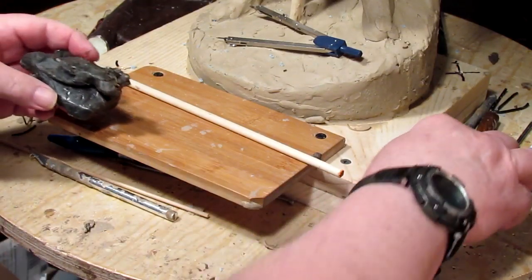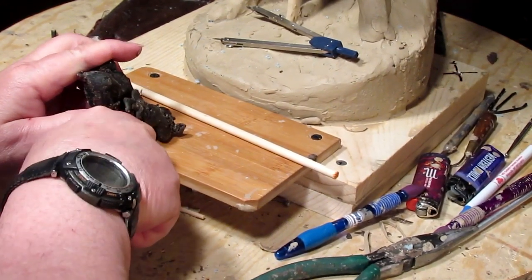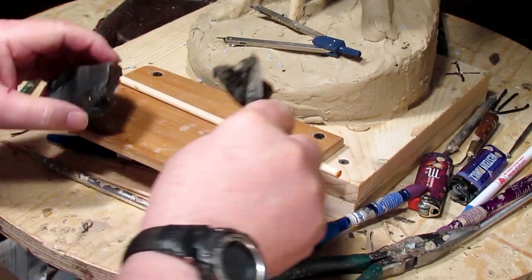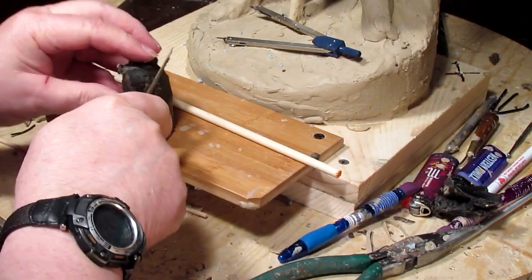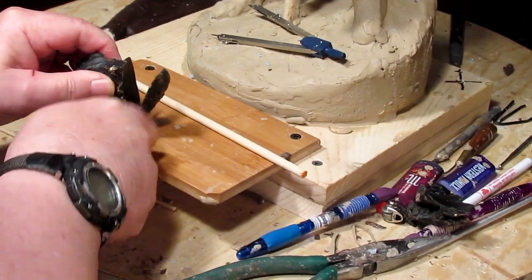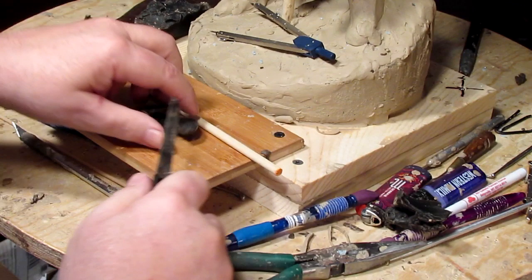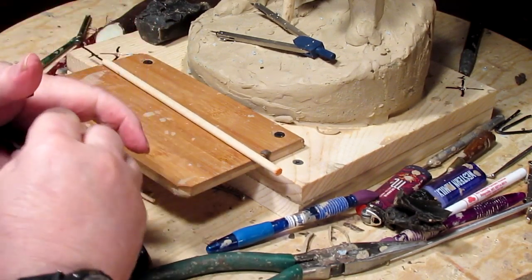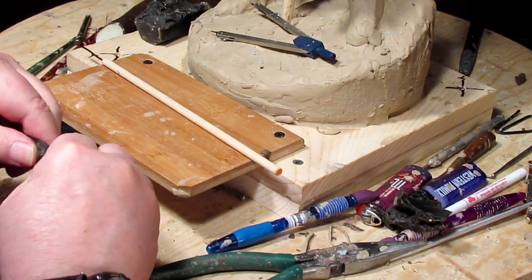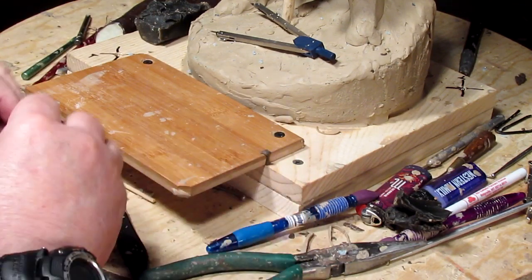The wax is starting to soften. I don't want to get it too soft — I want to have it a little bit cool. This is a Victory Brown wax, if you're wondering. You can get it at just about any foundry. They'll probably sell you a block of it — a 10-pound or 5-pound block. I'm not sure how much I paid for this.